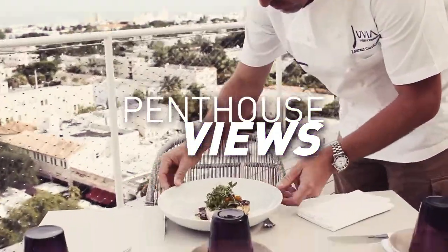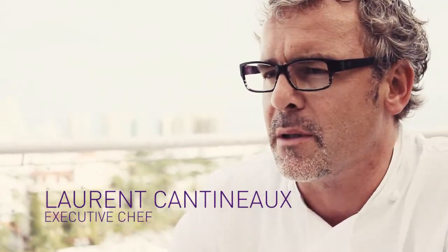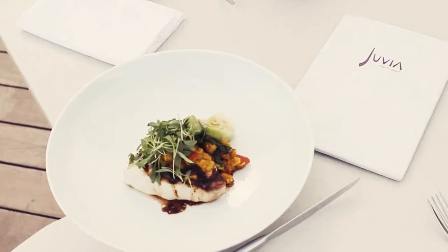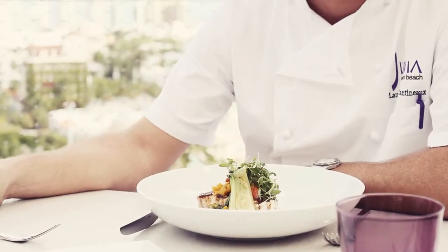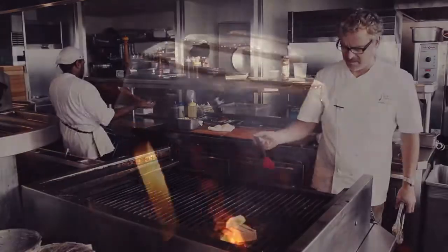We have it on the dinner menu, but I think it's a dish you will have at the time. Mixing Asian ingredients or Asian recipes with Mediterranean or tropical products. So here we have the swordfish, which is grilled to get that smoky flavor.